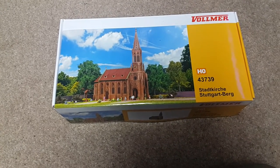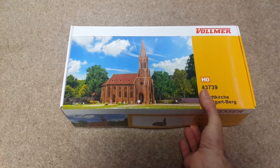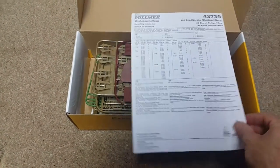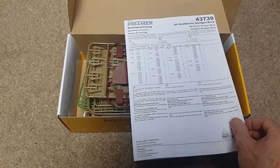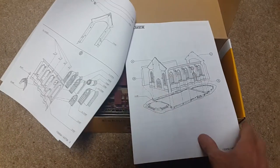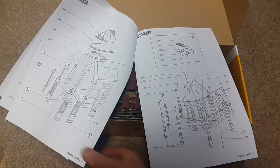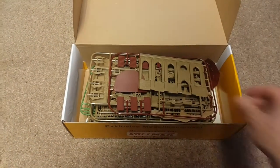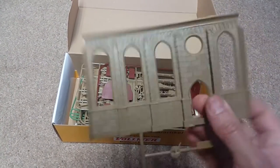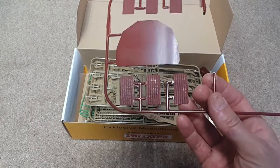Look at this — kit 43739, a nice church kit. It consists of the assembly pages, parts list, and really good, well-illustrated instructions. Straightforward, detailed instructions, which is what you want. There are a lot of parts in this kit and the castings are really superb. This could last forever as long as it's looked after.